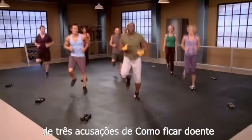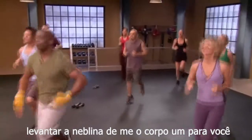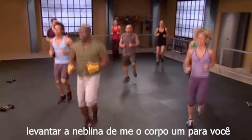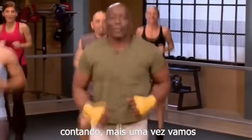Let's get a little jog first. Warm it up. Count it. Come on, go. Now lift those knees up. Loosen up the body. One, two, three, four, five, six, seven, eight. One more time, go.